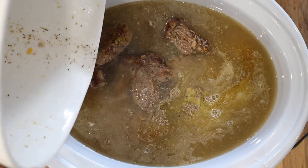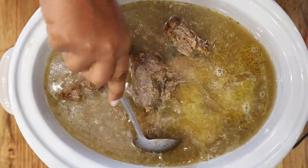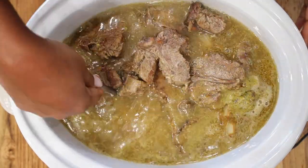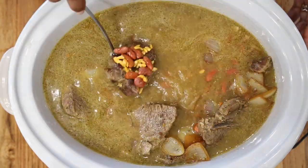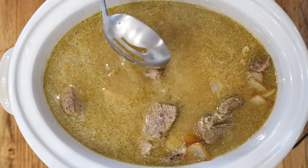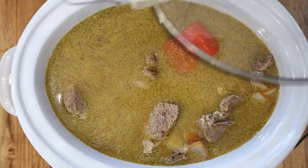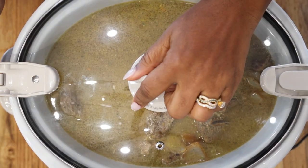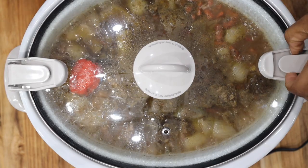Add in your broth — we are using about eight cups of chicken broth. And you cannot forget your habanero or scotch bonnet pepper. This is going to make a whole world of difference in your Haitian Chaka. It will only become spicy if you break it. If you leave it whole, you are just extracting the flavor from the outside of the pepper into your Chaka, and it is absolutely delicious.